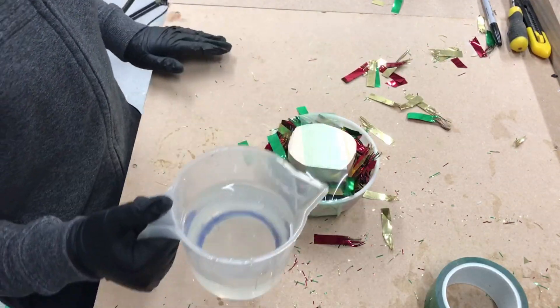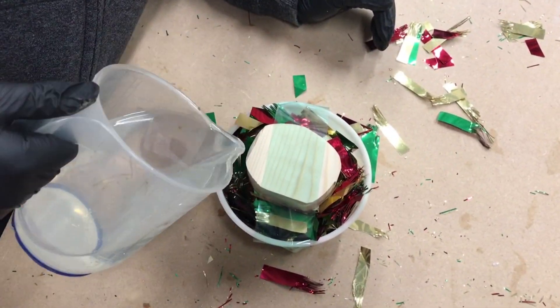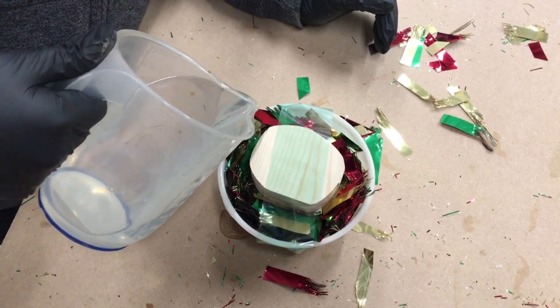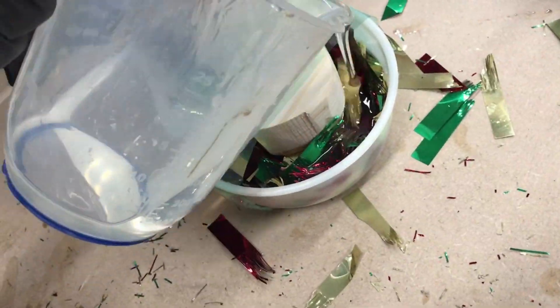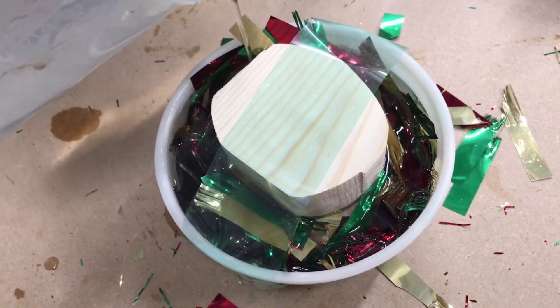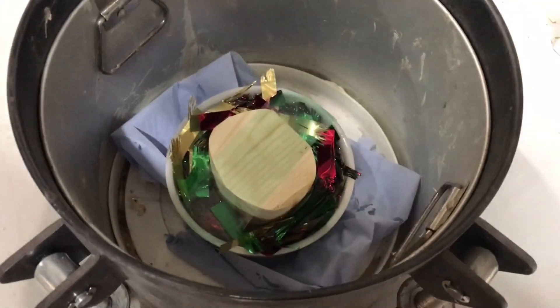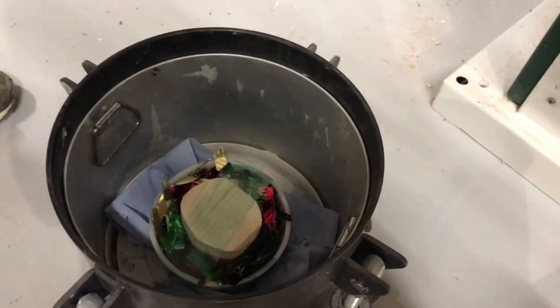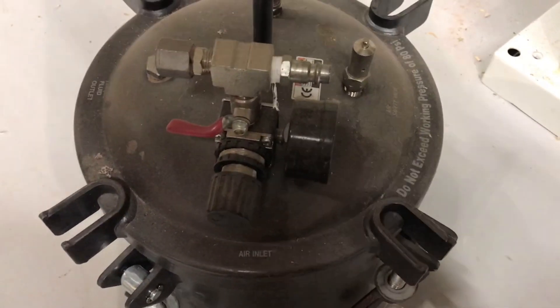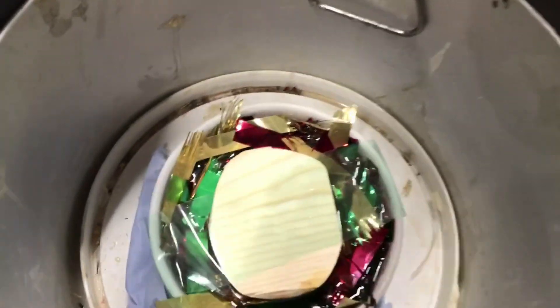I've just taped this wood down and here is some resin I made earlier. I've just put all this resin in — now I'm going to put it in the pressure pot and leave it overnight, then come back tomorrow and put it on the lathe. As my dad would say, it's looking pretty funky.